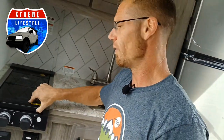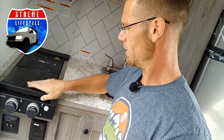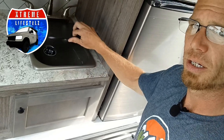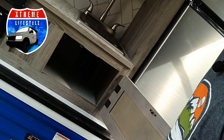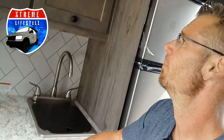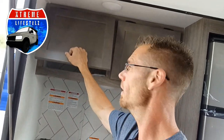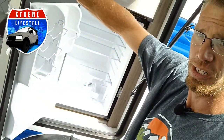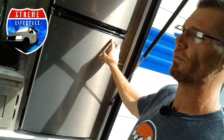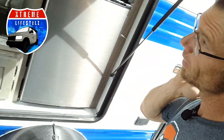You do have the two burner stove right here. Sink. As much storage as it can offer in here. Cabinets up top. Nice size fridge with a freezer section in here. This is a 12 volt fridge — runs off battery only. This easily pops right down for us.